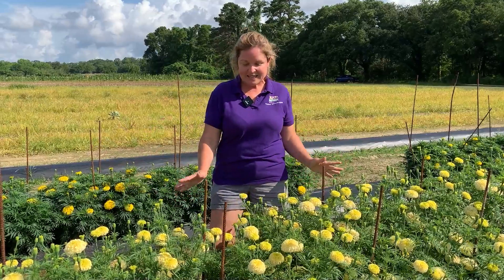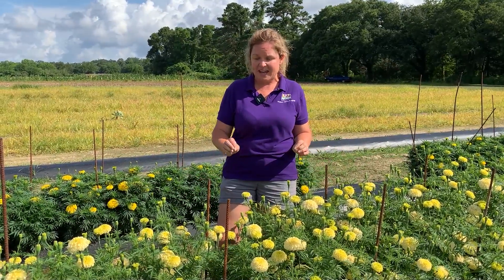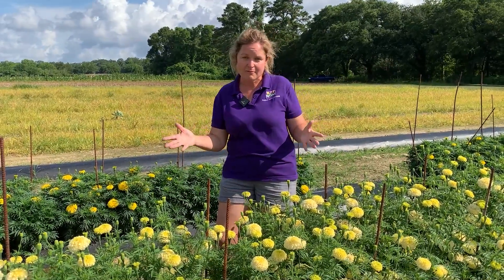This again is White Swan. We are loving it. It comes out a little pale yellow and flushes out white.